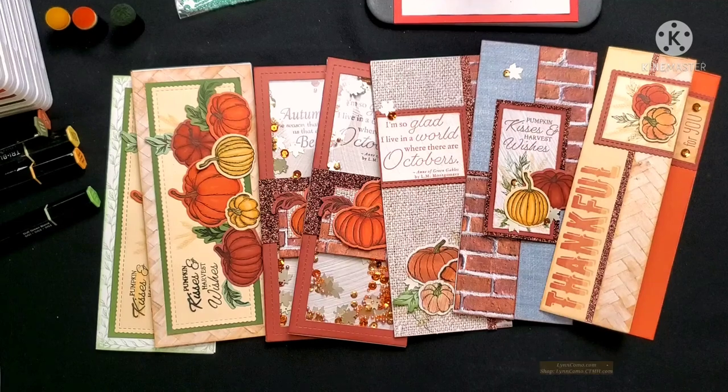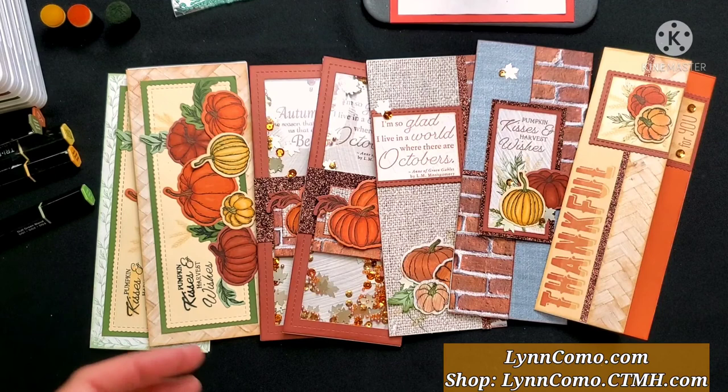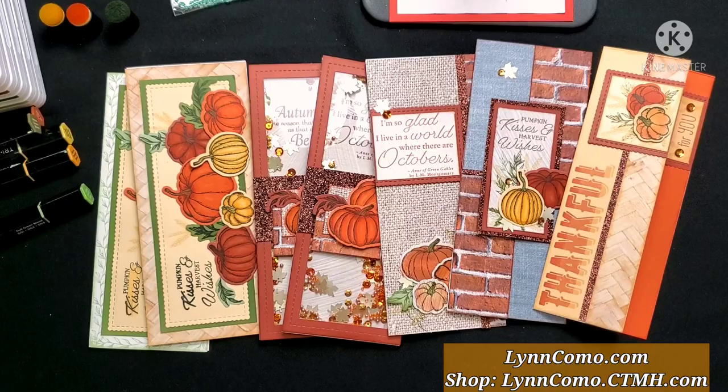Hi everyone, it's Lynn Como with Close to My Heart. Fall happens to be one of my favorite seasons — the colors just pop, are full of warmth and warm tones, and they're so beautiful. I wanted to share my new slimline card workshop using this awesome stamp set and thin cuts, A World with Octobers.